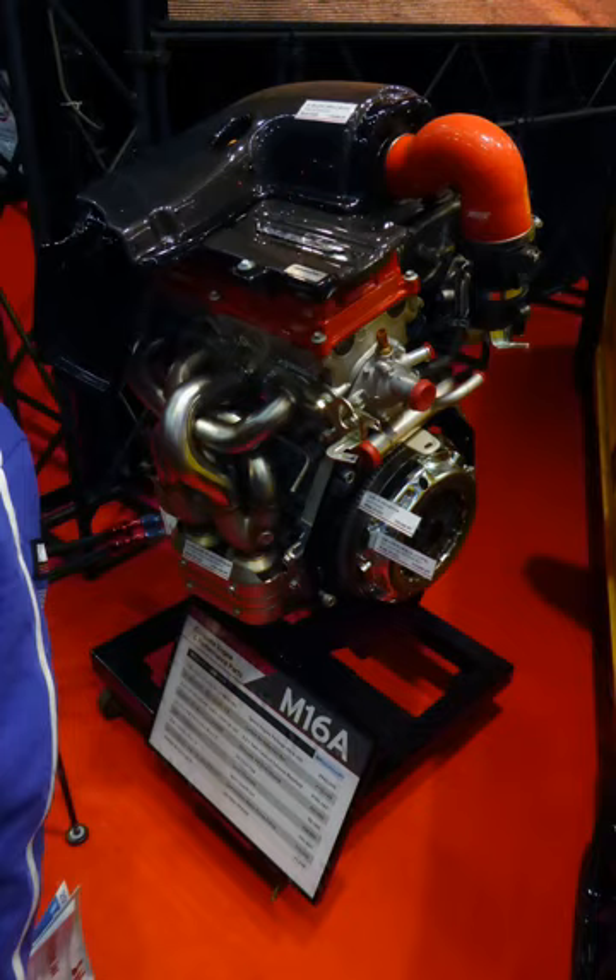Over the years the M16A engine has had performance developments. General dimensions: 1.6L (1,586 cc), bore × stroke 78 mm × 83 mm (3.07 in × 3.27 in), valve arrangement DOHC 16V, fuel distribution multi-point injection. The 2001–2004 variant has a compression ratio of 9.7:1, maximum output 76 kW at 5,500 rpm, and maximum torque 144 Nm at 4,000 rpm.